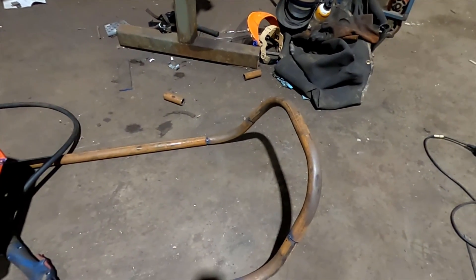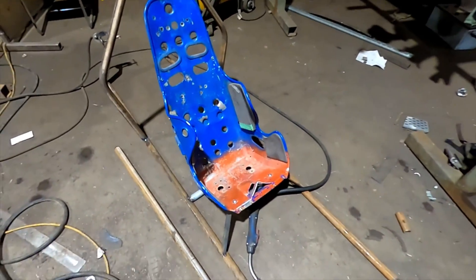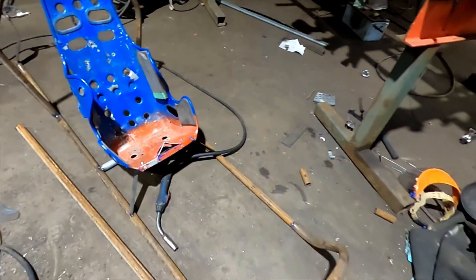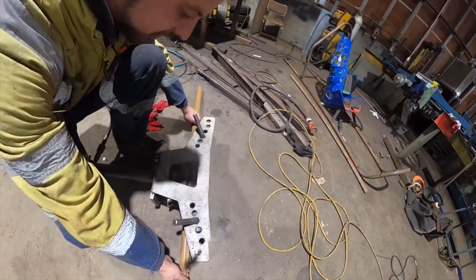So I've folded up that front hoop, I'm pretty happy with how that's sitting. Next thing I've got to do is just run some pipes from there to there with a swipe beam for the sidebars.